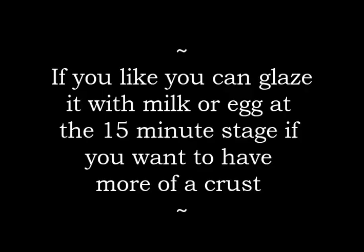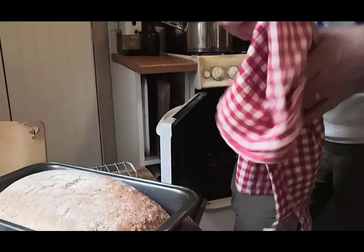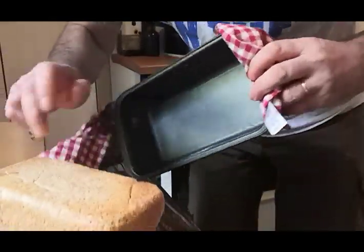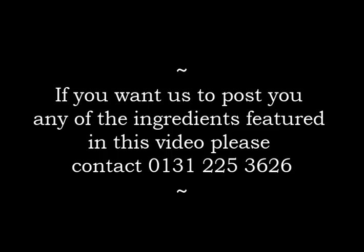And there's only one way, really, to find out if it's definitely done, and that is to pop it out — get it out. There is my loaf. There is a happy baker. Thank you for watching.